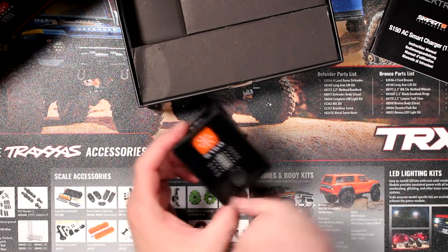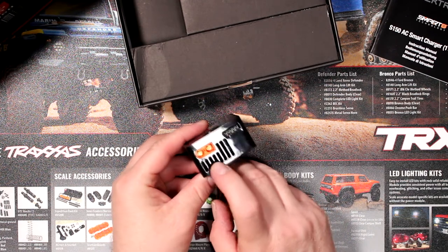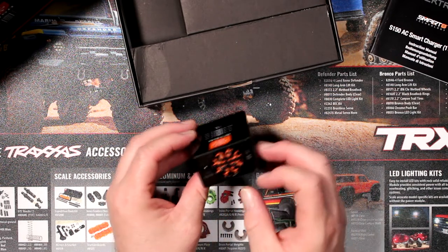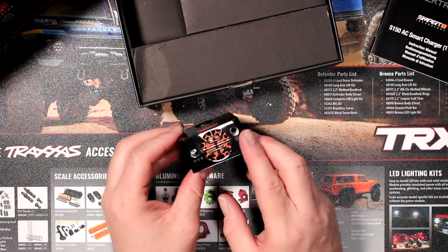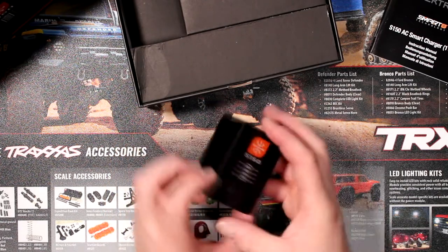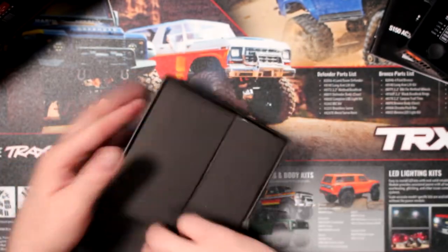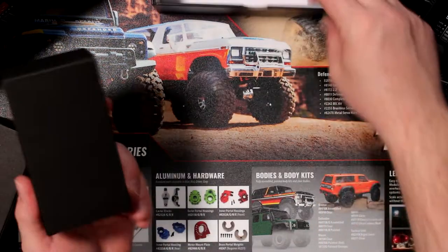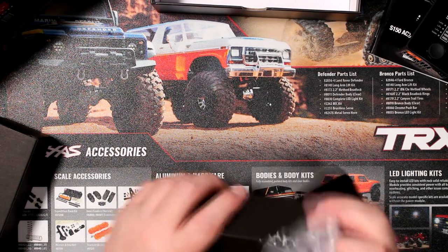The physical charger is about the size of a hard-case battery — pretty much the same thickness. Looking at it, you have one button on top, a display with lights, the IC3 and JST XH ports, and a PC programmable port to update the charger firmware — not available right now but coming soon. You also have the physical power barrel. Let's see what else is in the box — this is the power supply itself.